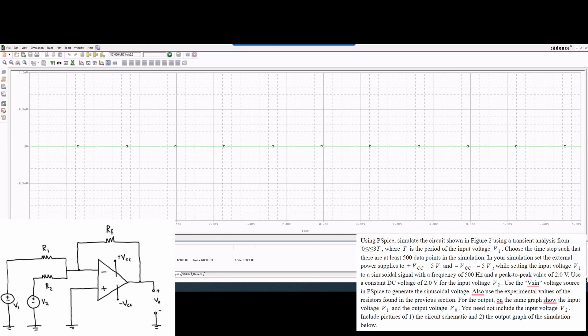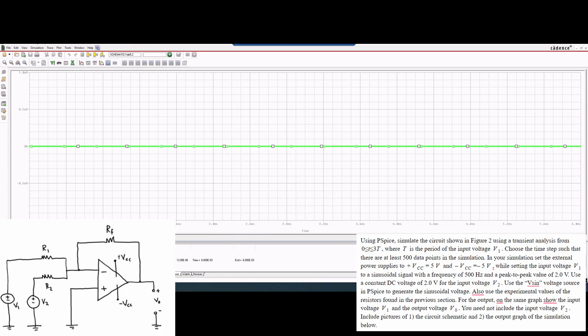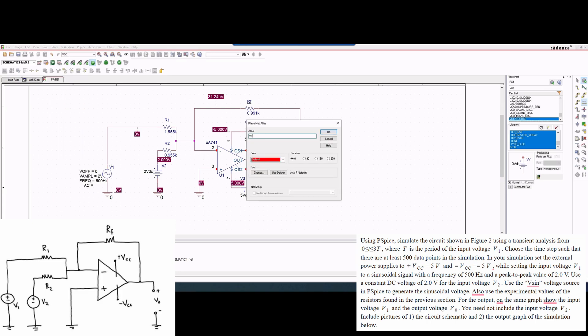This is said in the later part of the instructions — we want to show on the same graph the input voltage V1 and output voltage V0. So we are going to have our VV1 here. We're going to right-click it, click Trace Property, and make the width a little bit bigger so we can see it. Then we are going to click Trace, Add Trace. Now we want our VV0, but I actually never made that node, and in fact V1 is wrong too. So we need to go back and make a net alias for what we want to graph. We need a V0 — press OK and bind it to this node — and another net alias for V1, which goes right here.